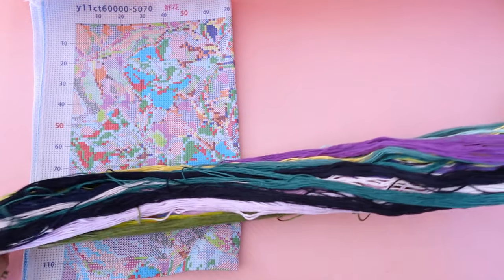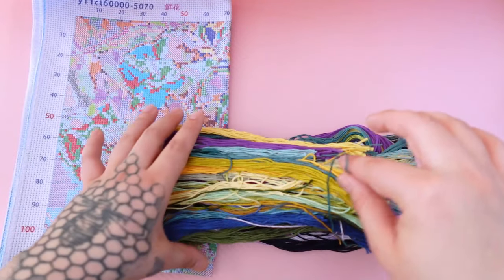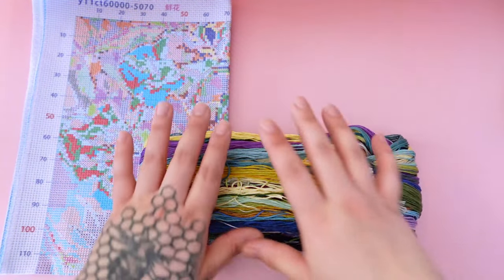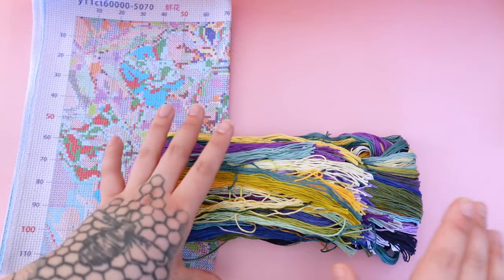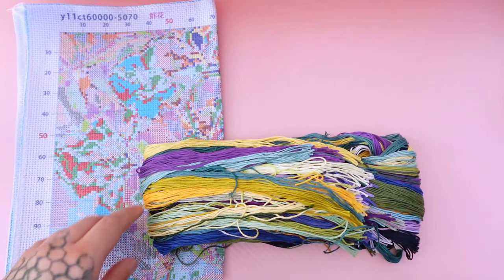If you needed a reminder, this kit is $11.57 — super cute. And the floss is also very soft; I love it. I could sleep in a bed of just this floss. All right, let me pick up and I will bring out kit number two.